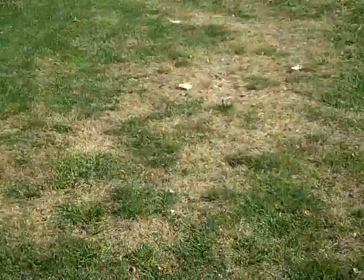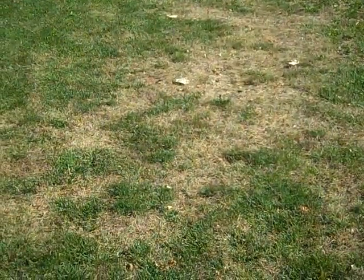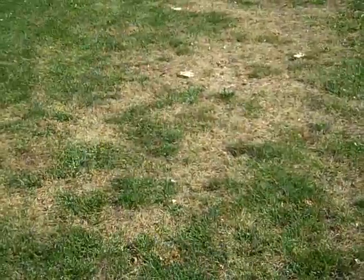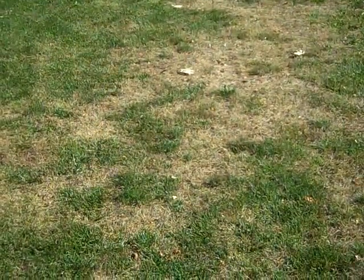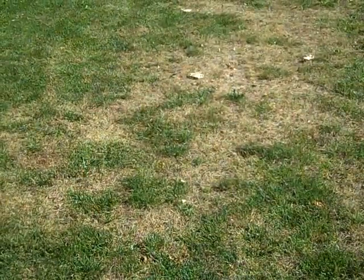Hi, this is Pam Sherritt from Ohio State. I'm going to talk a little bit about renovations at the end of this summer and early fall. Many turf areas in Ohio right now are looking like this. This is perennial ryegrass that's died in the heat and the drought of summer 2012.